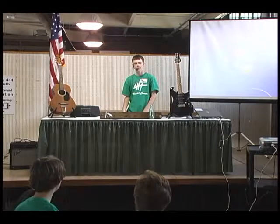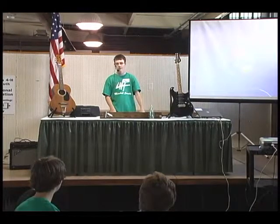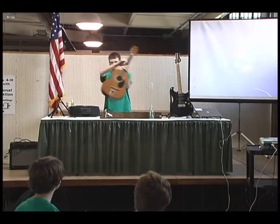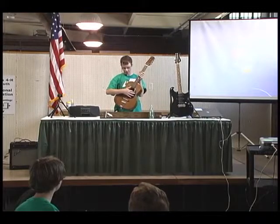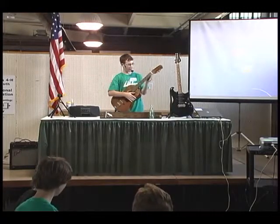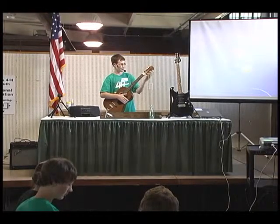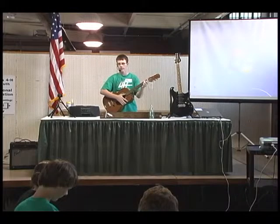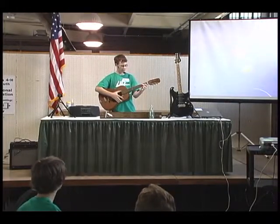Before I share further details about the diddley bow, I'd first like to talk about the other two guitars I brought with me. First, the acoustic guitar, which is made up of the body with the sound hole, the bridge, the neck with frets, the nut, the headstock with tuners, and the strings. This guitar is generally played in blues, bluegrass, and country, and it sounds like this.